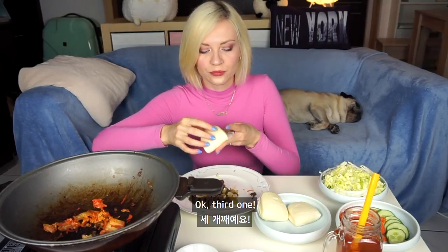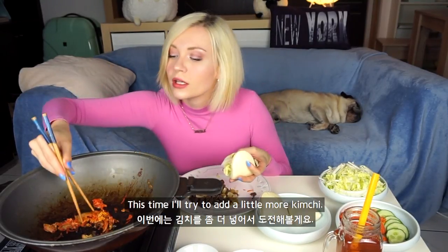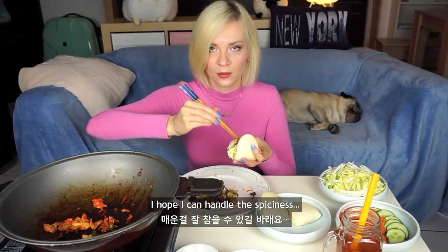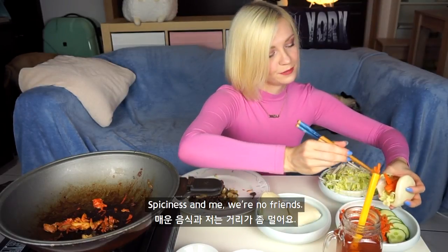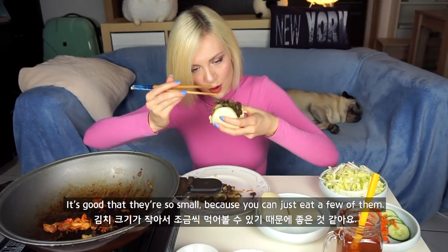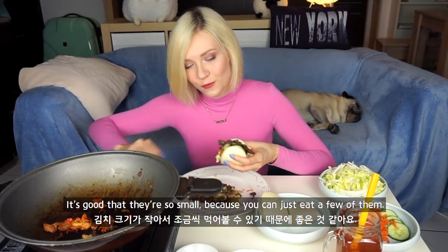Okay, third one. This time I added a little more kimchi. I'll put this first. I hope I can handle the spiciness — spiciness and me, we're no friends. It's good that they're so small because you can just eat a few of them.